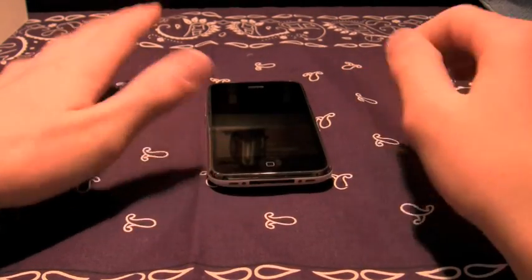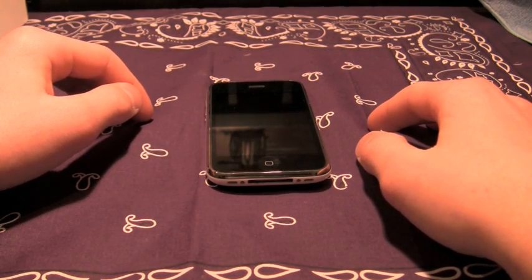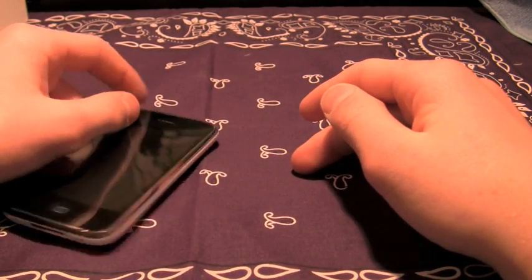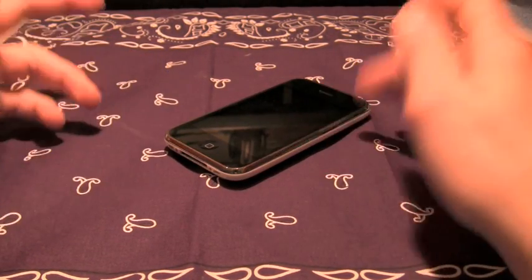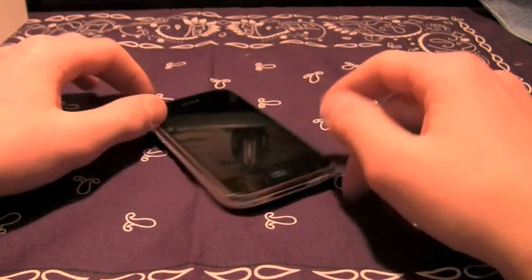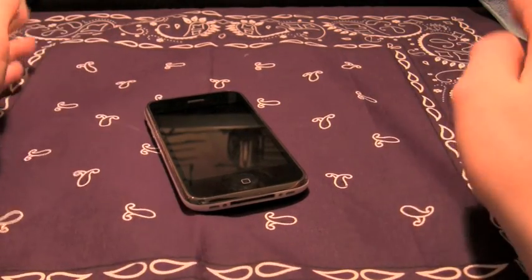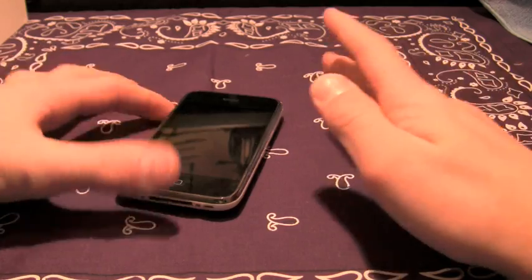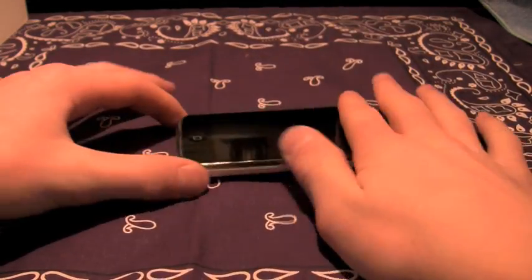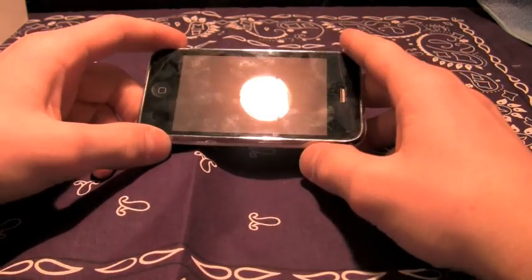There are a lot of good screen shields out there. Some to stay away from — Griffin doesn't make the best screen protectors; I don't like them, stay away from those. But the SGP Ultra Thin — those are really slick. They're a little stickier but they are good screen protectors.